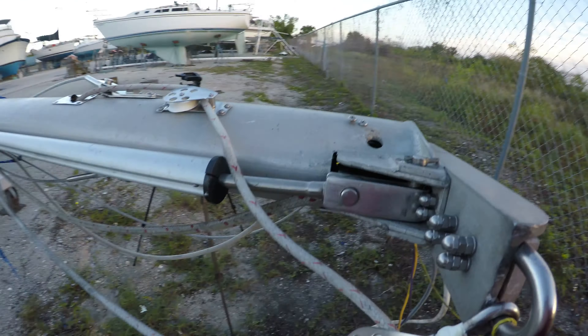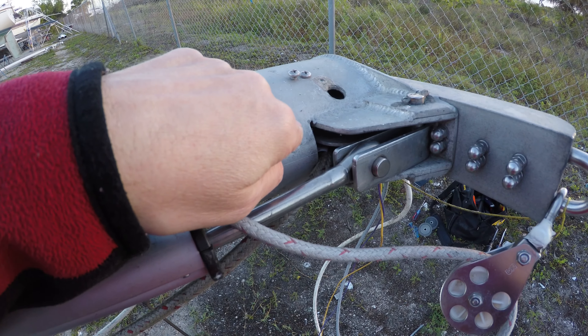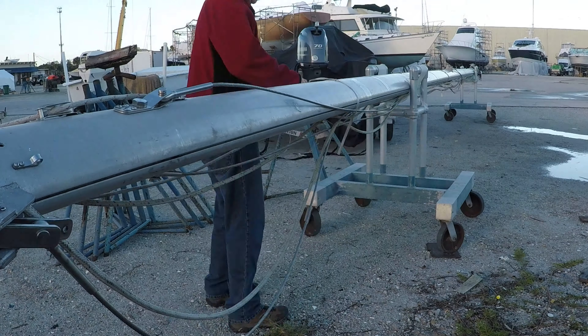When I took this one out and took this pin out, the pulley dropped down in. And because this is my roller furler, I can't easily get to it because everything's tied up from when the mast was shipped.